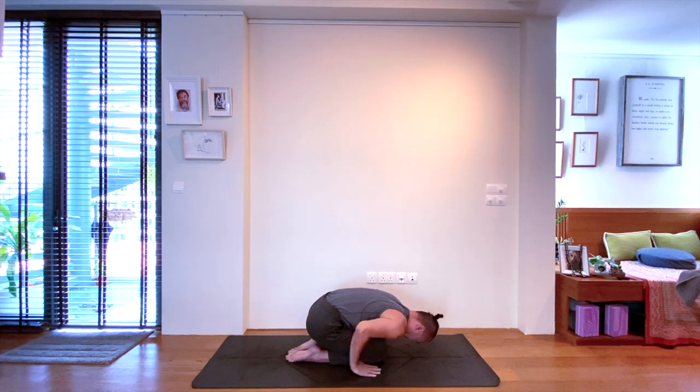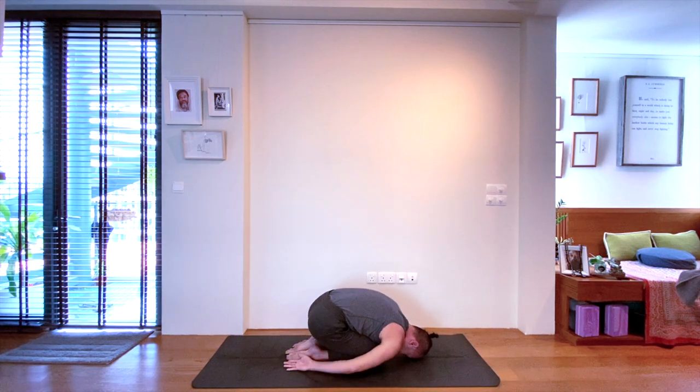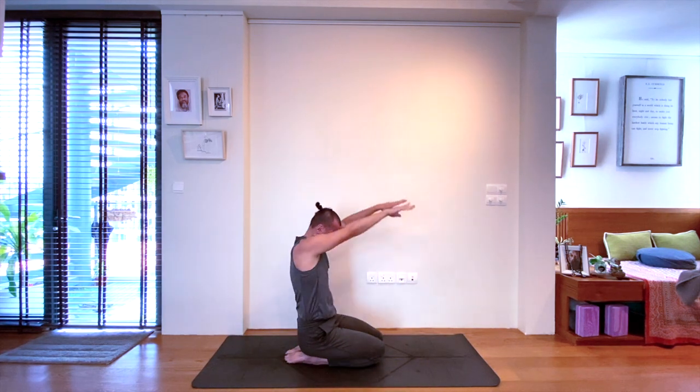Release to Child's Pose on the mat. Take a moment here and prepare for one more movement-based practice. Again, have your arms extending forwards. Inhale, arms up. Exhale, come down to Child's Pose.